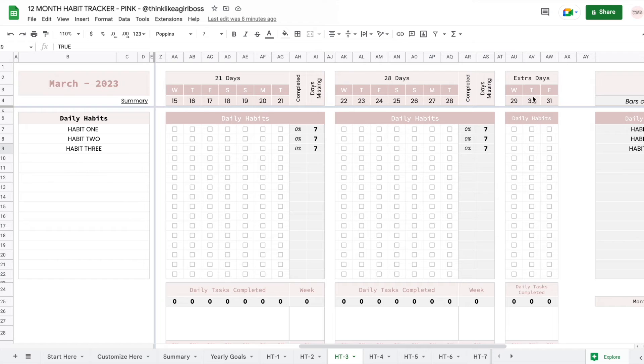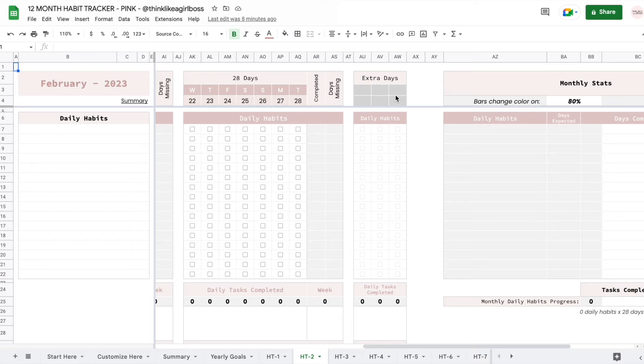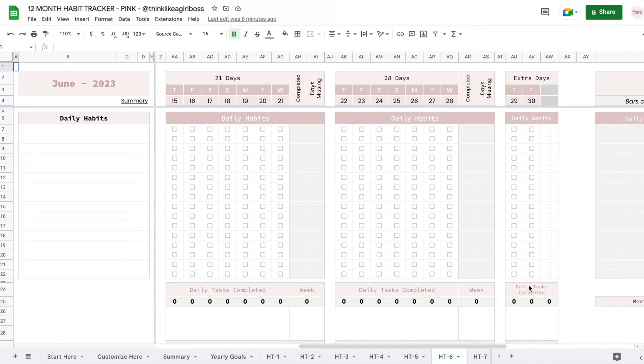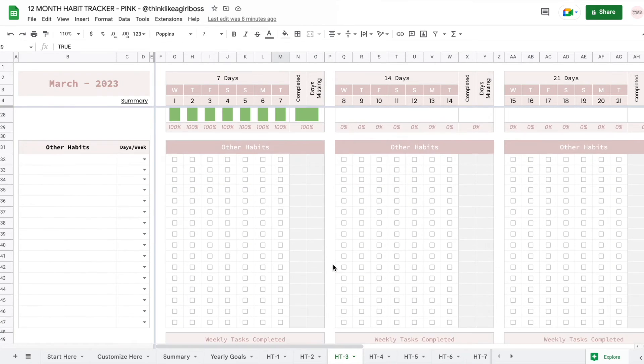There are these three extra days at the end. For example, in February these are grayed out — there are no extra days after day 28. On June, for example, you only get until day 30. So each month contains every single day of that month and nothing else. If I come back to the sheet I was working on, I'm going to move down to other habits.